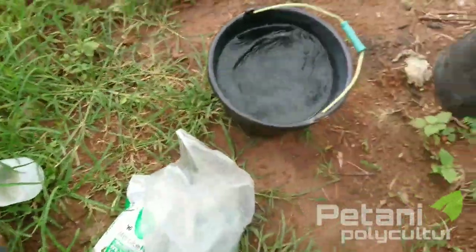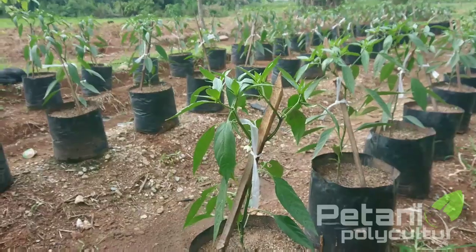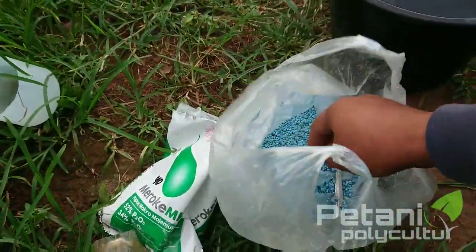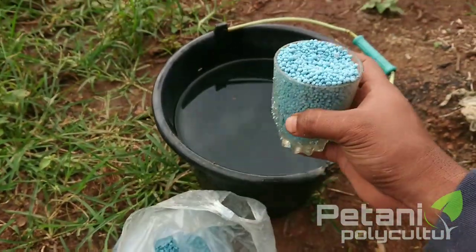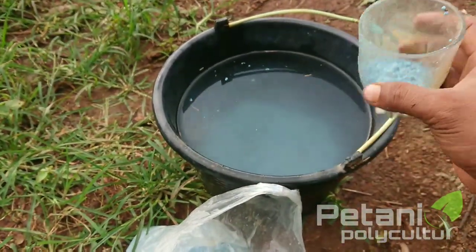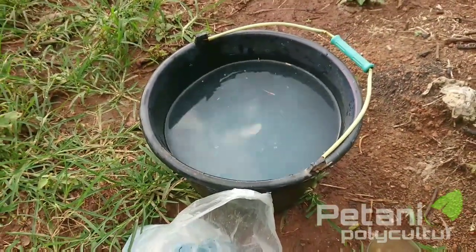Untuk usia 25 hari setelah tanam kita gunakan dosis kurang lebih 3 gram pertanaman teman-teman, jadi ini nanti kita berikan 3 gram pertanaman dengan pencairan 500 mili untuk satu tanamannya. Di sini sudah kita siapkan NPK 16 teman-teman, NPK 16 ini kita gunakan sebanyak 250 gram. Ini satu gelas ini sekitar 200 gram, kita masukkan, kemudian kita kasih lagi seperempat gelas atau 50 gramnya. Jadi NPK 16-nya itu kita gunakan 250 gram.